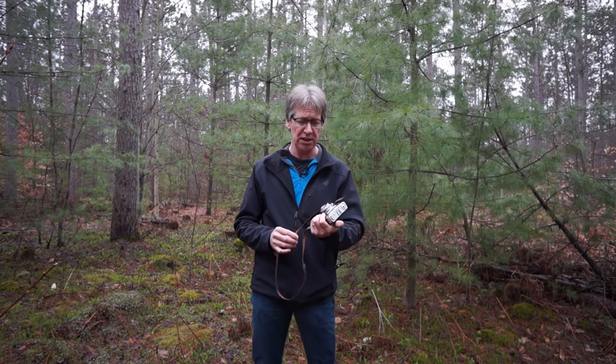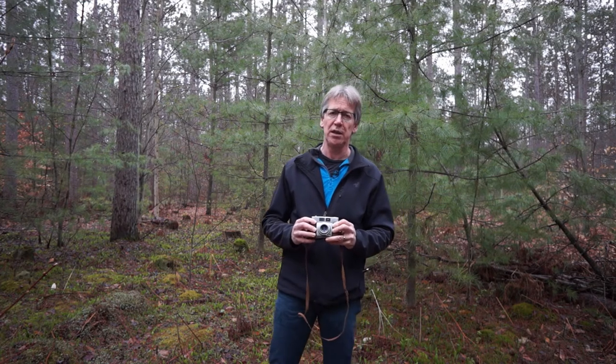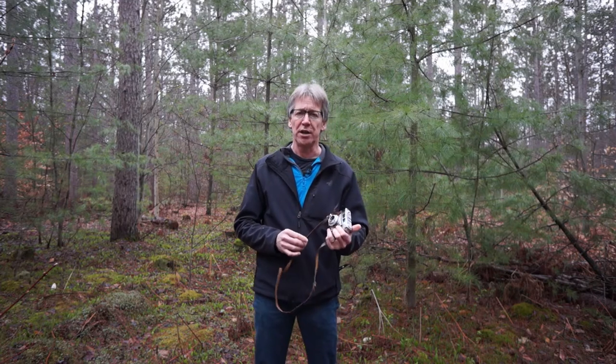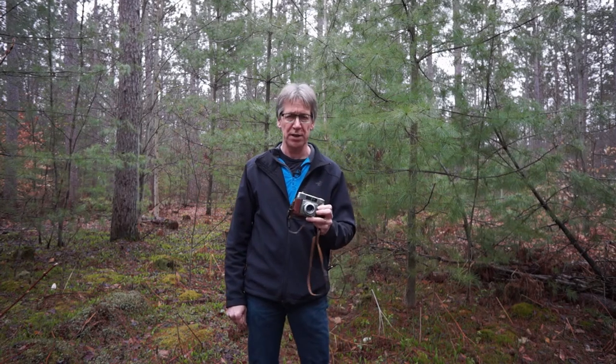This one is a Cantina Zeiss Icon. My dad actually bought this camera brand new in the early 60s in Sweden. The camera itself was made in Germany, and then he brought it here to Canada when he came here. And then I learned to take pictures with this camera.